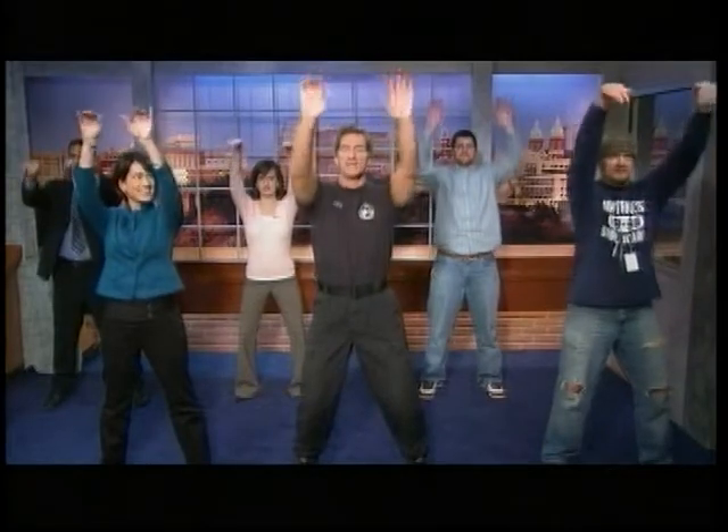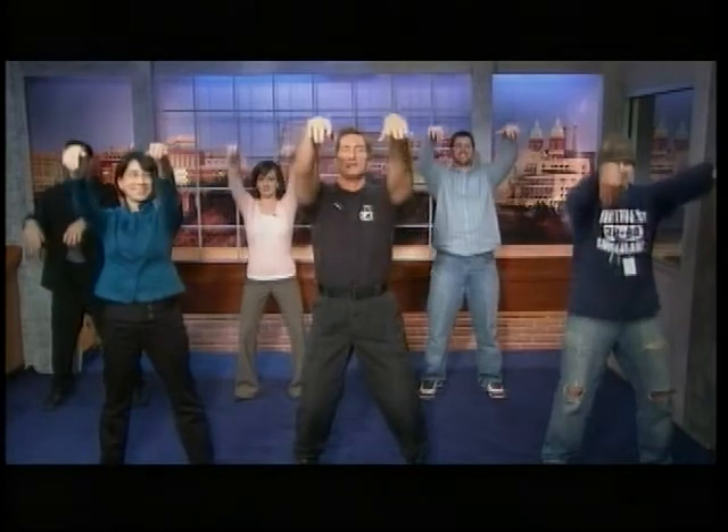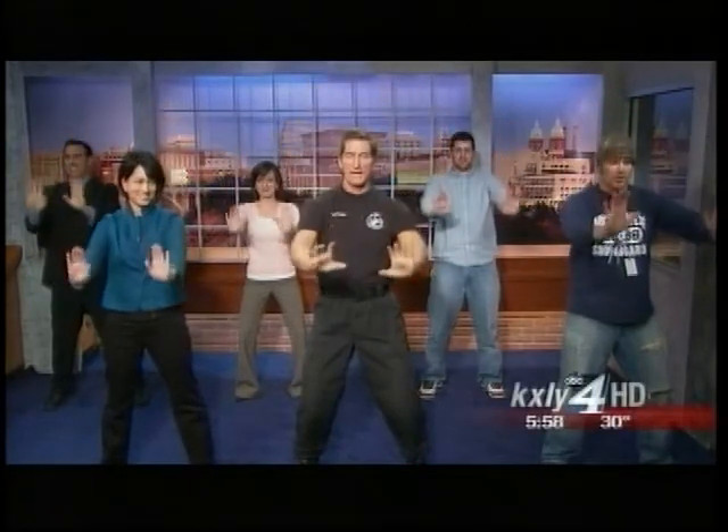We're gonna come up with the hands right here in front and down. As we're doing it, let the air kind of flow in and out — here comes some air coming in and flowing out. Excellent.